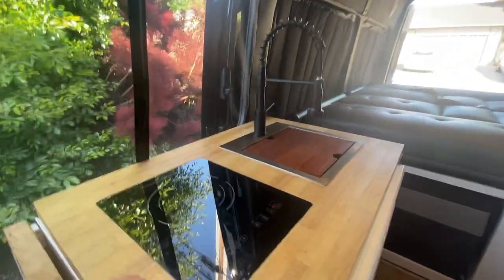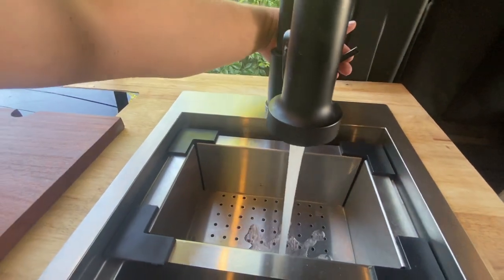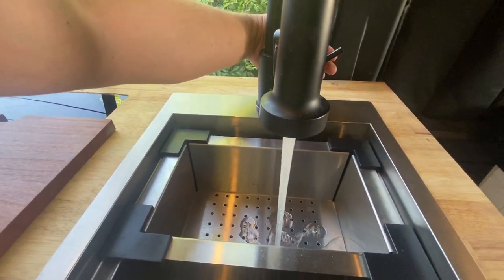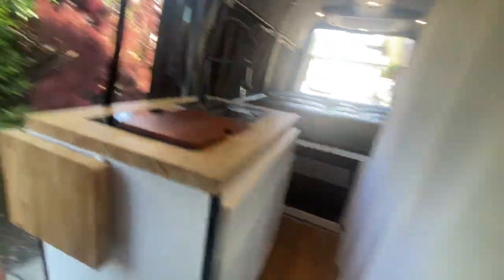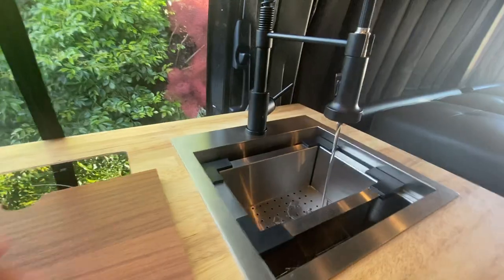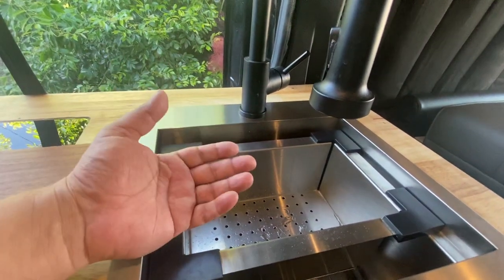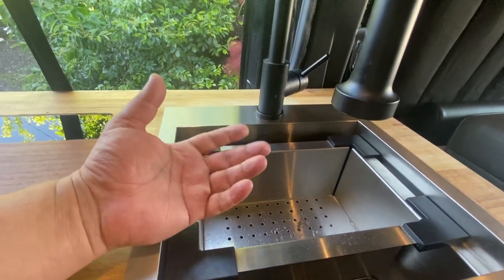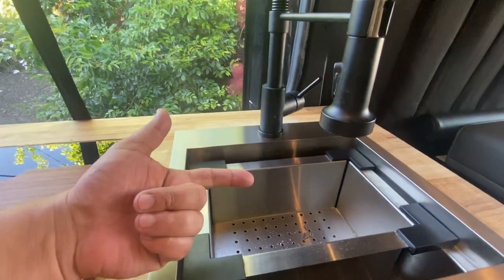Now we're in the Sprinter kitchen area. I have my sink and the water pressure is really good. The water pressure is not currently running because I have the pump off. That accumulator will help you with some reserve pressure, and the reservoir is amazing because you don't have to worry about the pump turning on every single second you need a little water pressure. I highly recommend a pump and an accumulator.